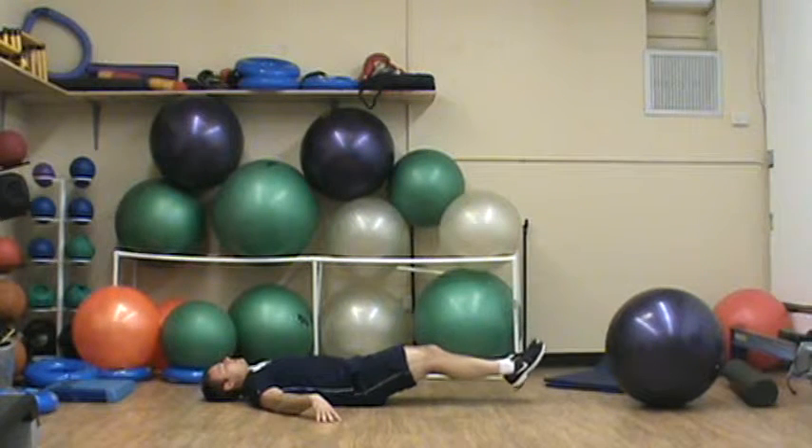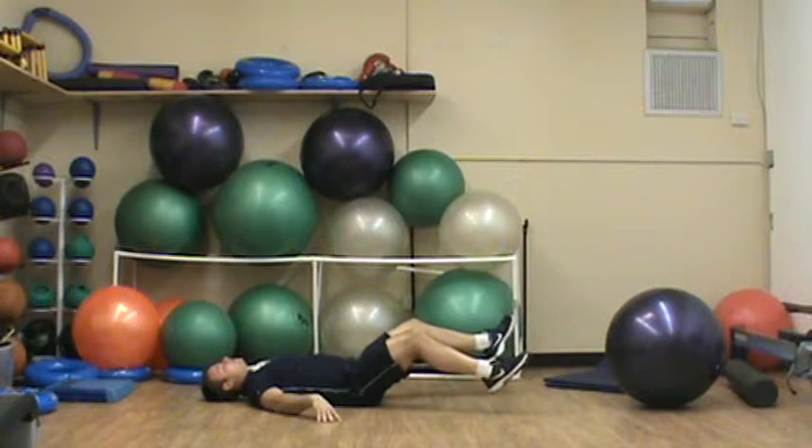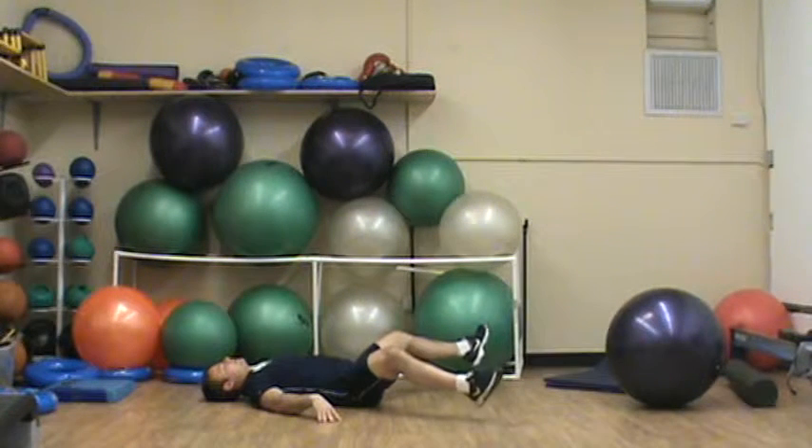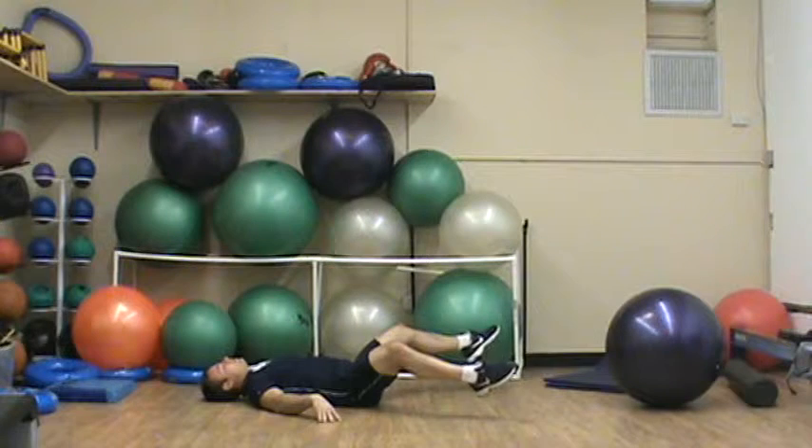You can extend your legs out and bring your feet closer to the ground to make it harder. Just think about rocking forward, rocking back. I focus more on the inner portion by keeping my feet together, and I focus more on the outer portion by bringing my feet as far apart as I can.